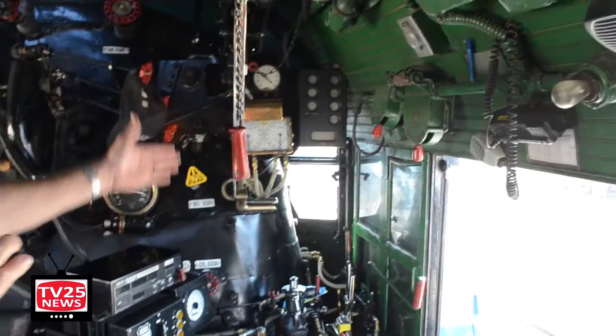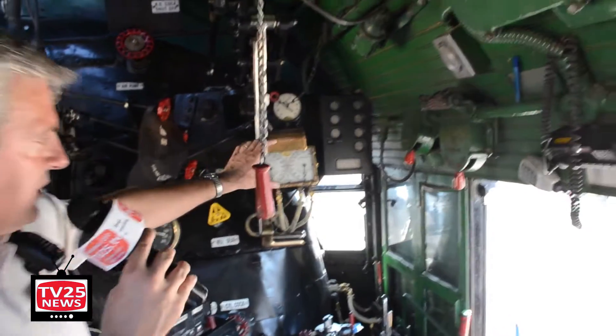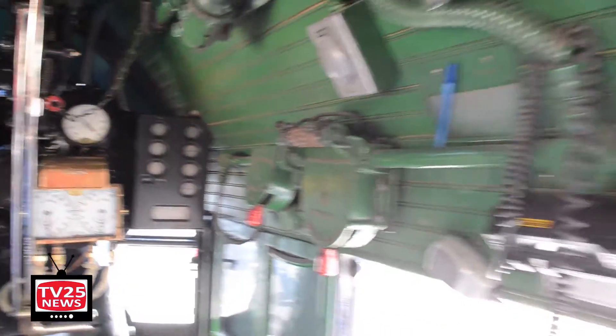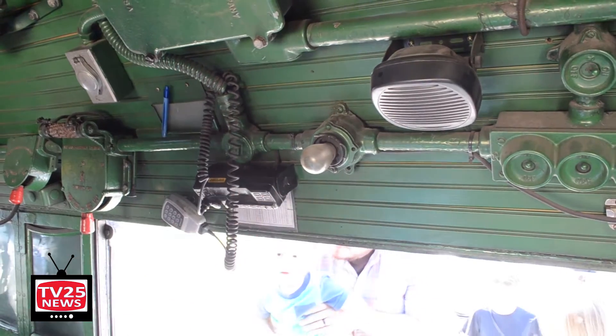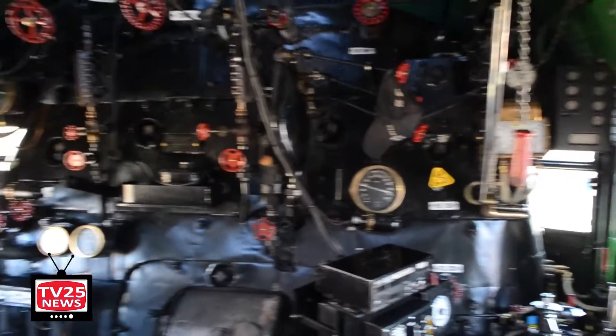We've got the whistle, throttle, air brake gauges, and the cab display for that safety control system I mentioned, and a headlight control switch. There are very few modern necessities in a steam locomotive — one of them is our cab radio, the telemetry system, and of course the modern safety control system. Other than that, the locomotive is original.